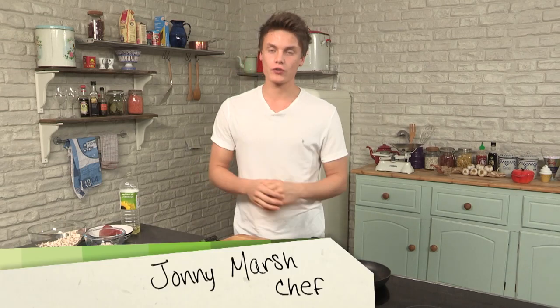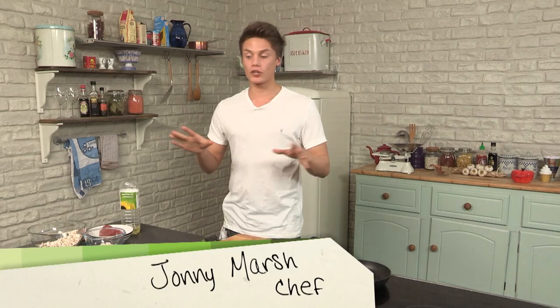Hi, I'm Jonny, welcome back to my retro food series. In this episode I'm going to show you how to make a beef wellington.